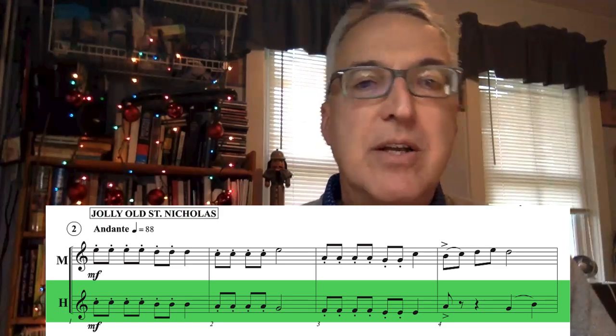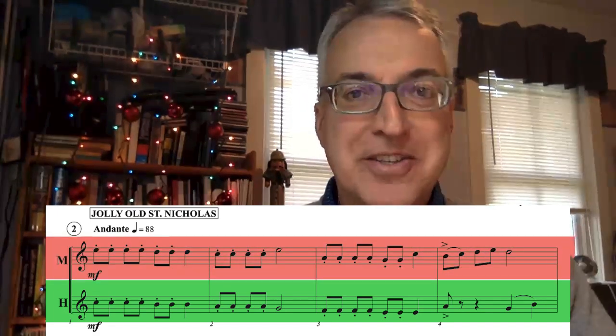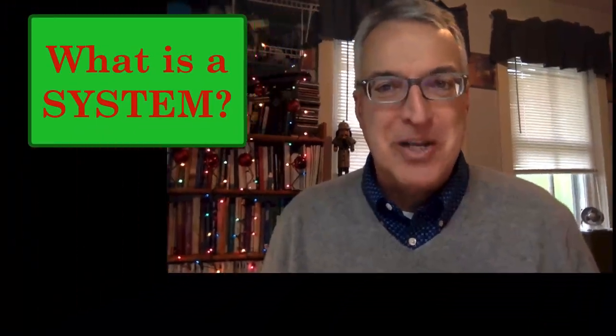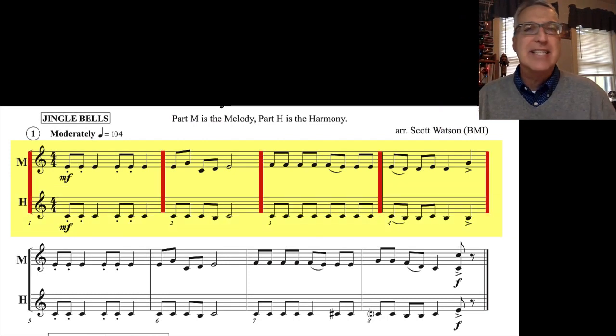One player performs the top line while a second player performs the bottom line. Performed together, they form a duet. Oh, and one important note of explanation — we need to talk systems. What is a system? When a melody staff line and a harmony staff line are connected together, like they are for all the tunes in Holiday Duets for Band, we say they form a system.